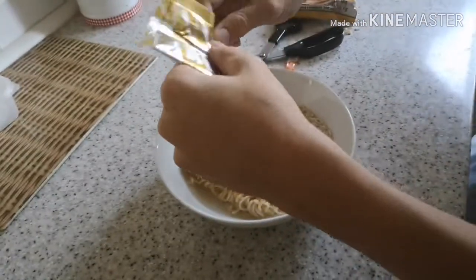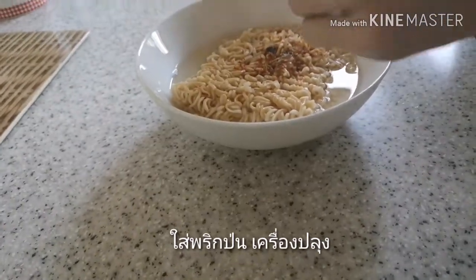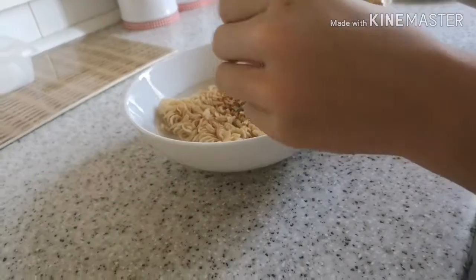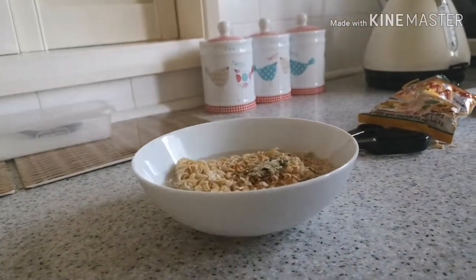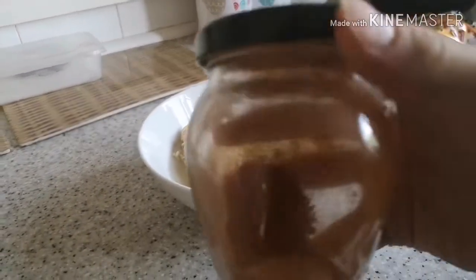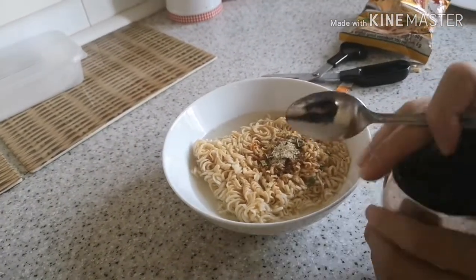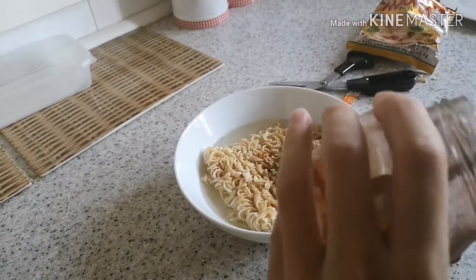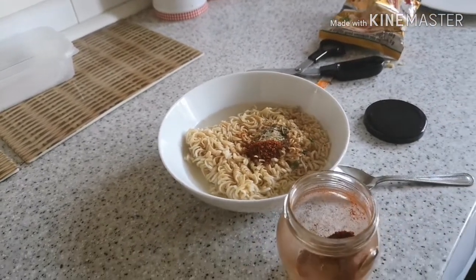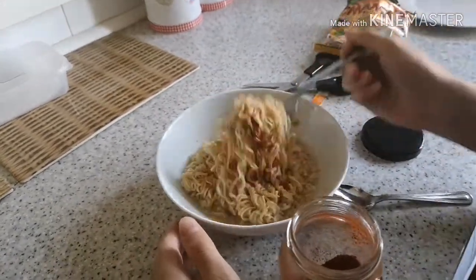And I add the chilli powder. I personally like spicy food so I'm gonna add a tiny bit more chilli powder to give it a bit more spice. I'm gonna add about half a teaspoon like this, put it in there and just stir it around. Hopefully it will have cooled down by now.